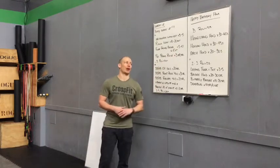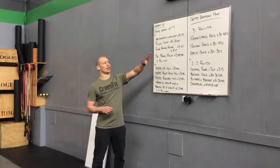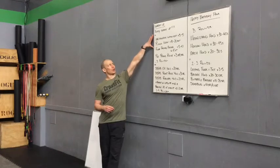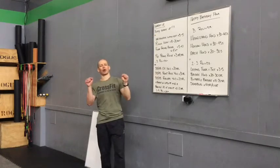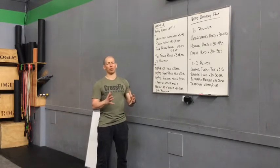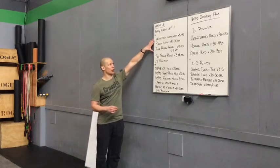Before we get to the workout, we're going to play around with a little bit of gymnastics strength today. We'll take you through our warm-up — myself and Tyler — with a body wake-up, just a quick head to toe. We're going to spend most of our time on our wrists today, to wake them up for our handstands and all the planking that's going to take place in the warm-up.